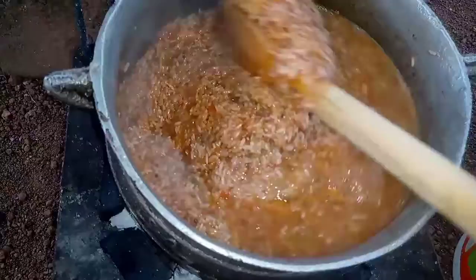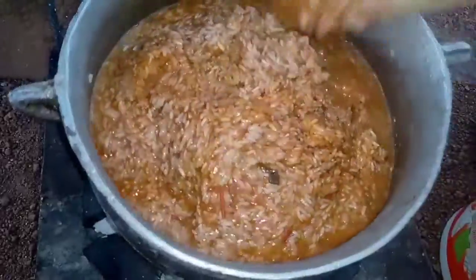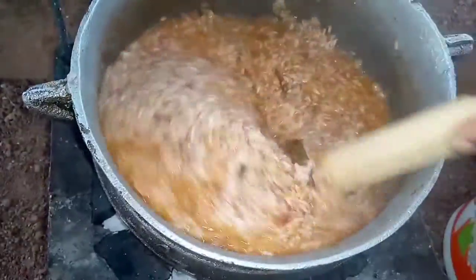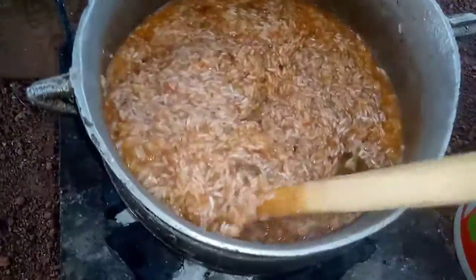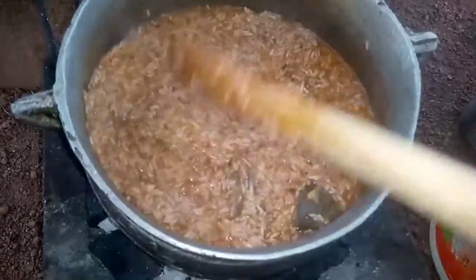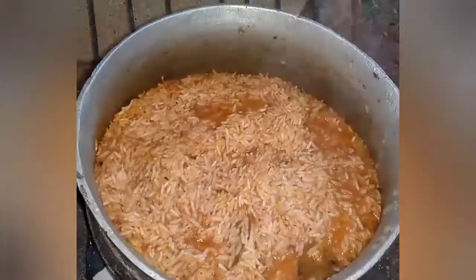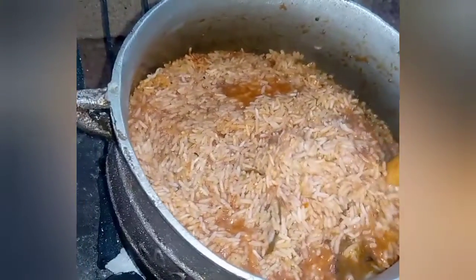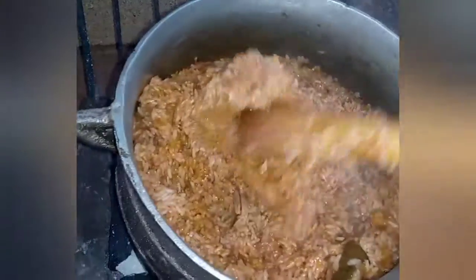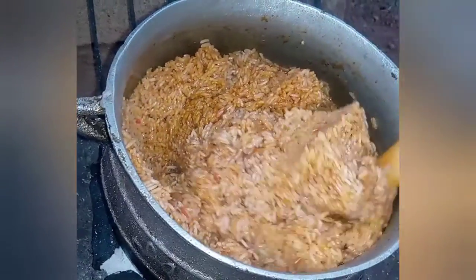This is the watery part that I reserved and I'm adding it into my rice. You remember I scooped the top part and left this one — I said I'd show you why. So I'm not adding plain water but the watery parts of my blended ingredients into my rice. After adding it I'll cover it again, and after another ten minutes I'll open it to check and stir again.